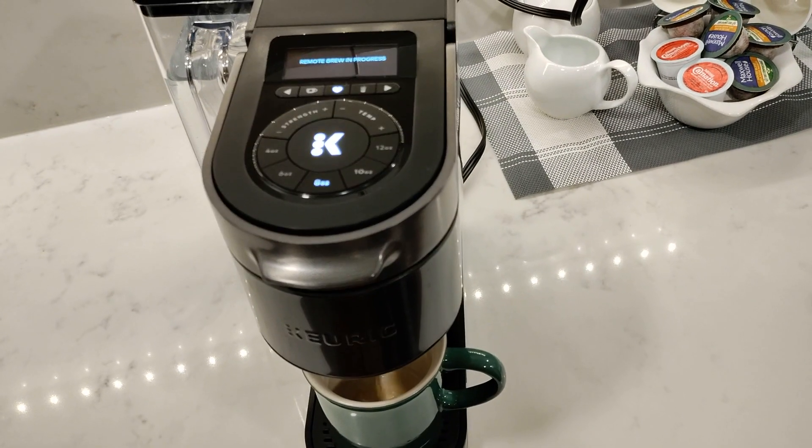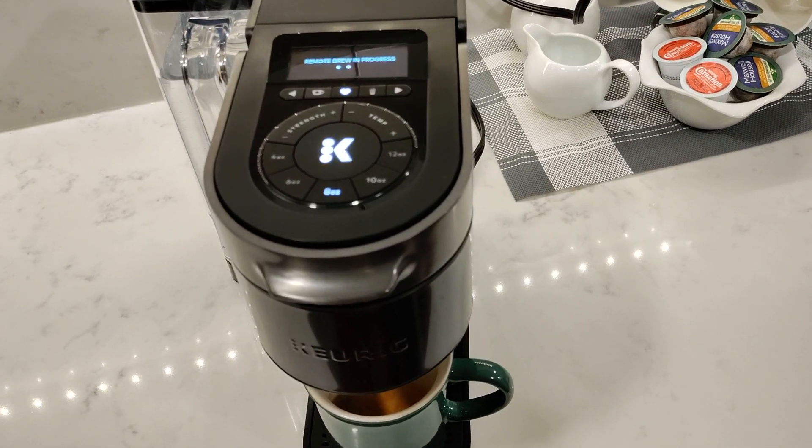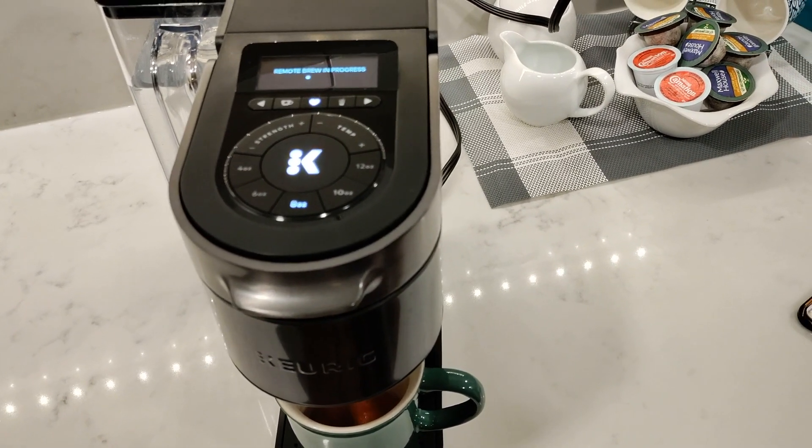The Keurig K Supreme does have quiet brew technology, so you don't have to worry about waking or disturbing everyone around you.